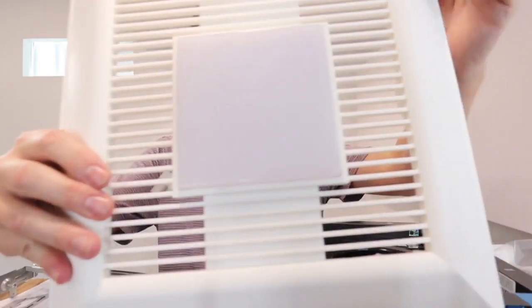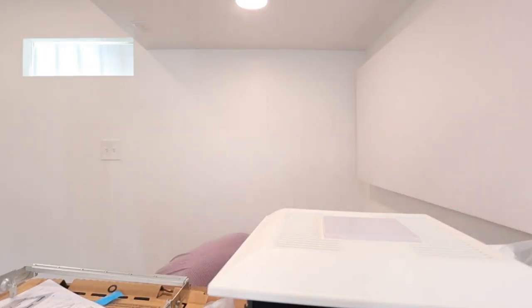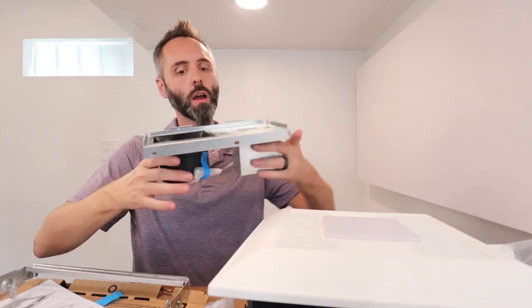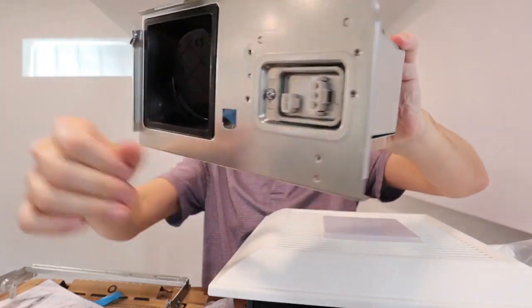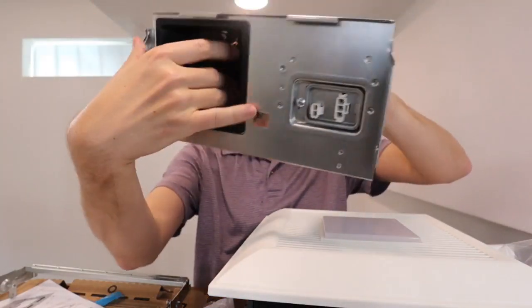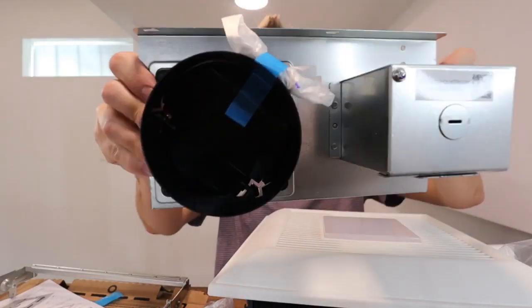You can see how the light is built right into the grate. There's also this piece that houses all the electrical connections that you're going to get hooked up, and then your port for whenever the vent fan is turned on. This is what it looks like on that side.